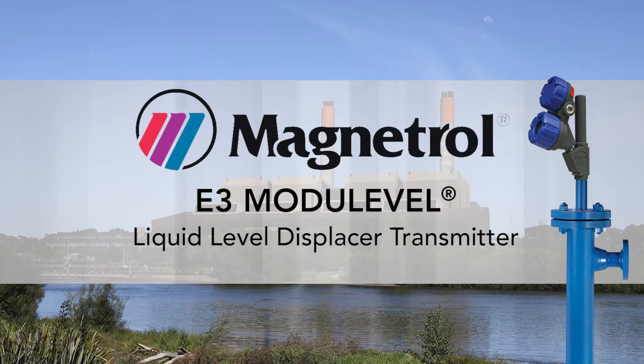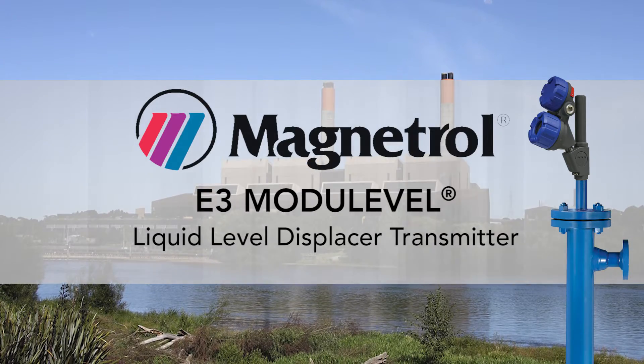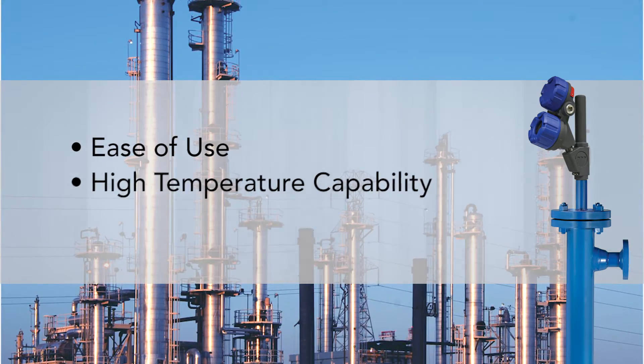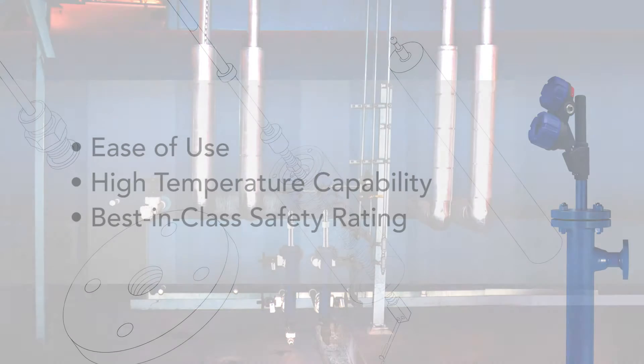Magnetrol level instrumentation is renowned for its use in applications demanding the highest standards of operational efficiency, reliability and safety. That's why our E3 Module Level liquid level displacer transmitter, with its outstanding ease of use, high temperature capability and best-in-class safety rating, makes a smart control solution for level, density or clean interface measurement.